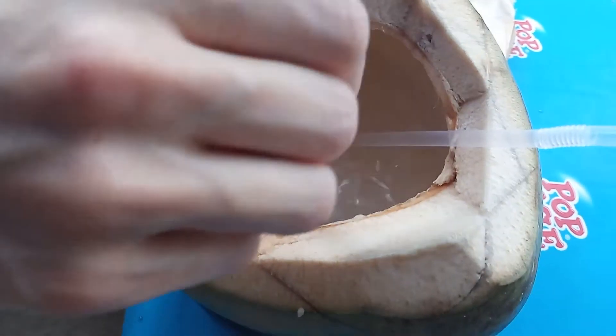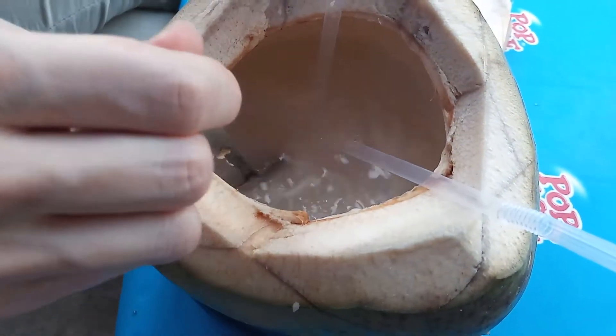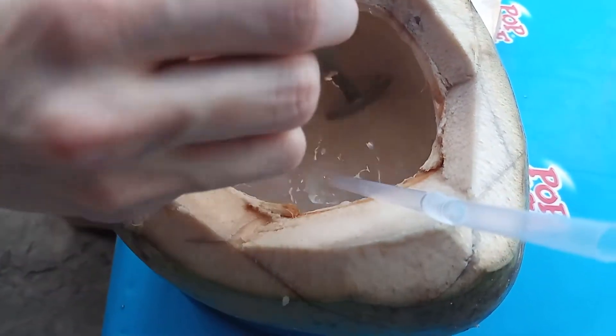Now we're creating the coconut smoothie. We found out that it's quite a nice way to consume the young coconut.